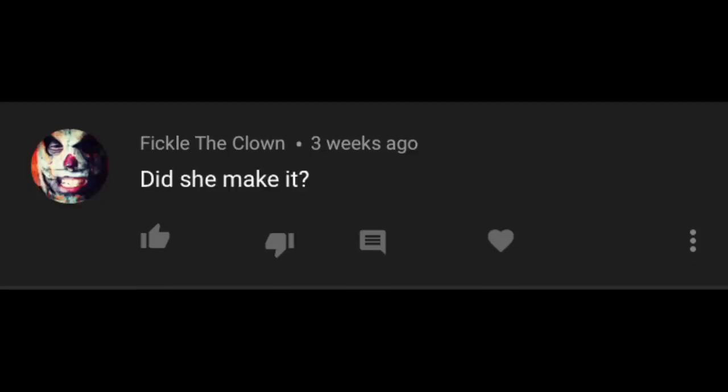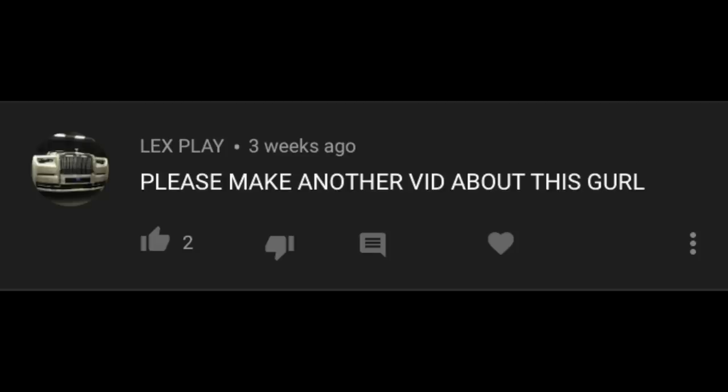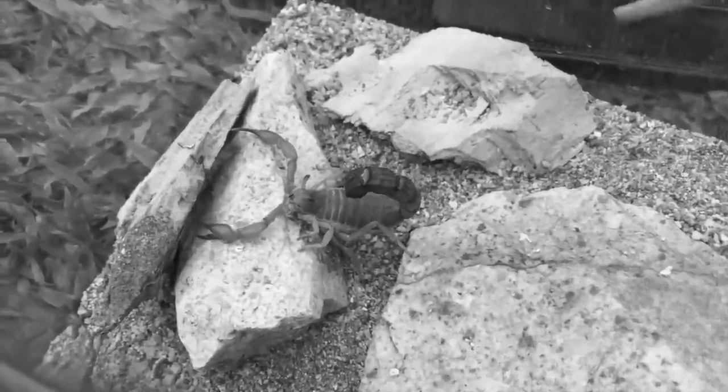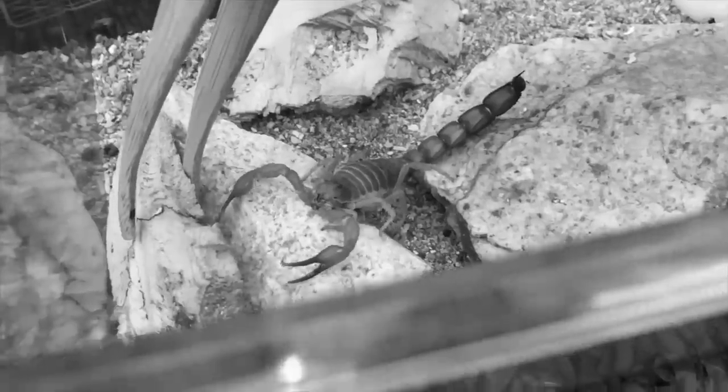Is she okay? Did she make it? Please make another video on her. So today's video is going to be that — another video on her. Sorry for the delay. I was meant to make this video a while back, but I procrastinate a lot. I'm just a lazy person in general — I never got good grades in school because I don't like to study.